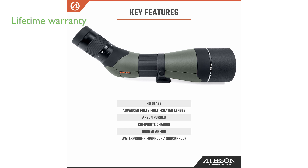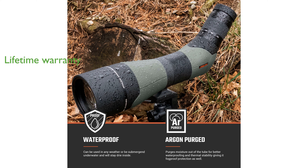Athlon Optics, a reputable U.S.-based company, backs the Argos HD with a lifetime warranty, emphasizing their commitment to quality and customer satisfaction. The package includes a cleaning cloth, ensuring you can maintain the clarity and performance of your spotting scope over time.